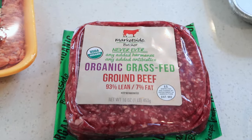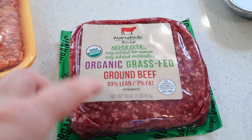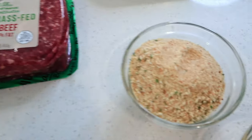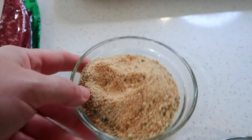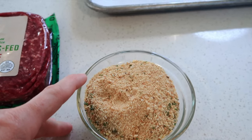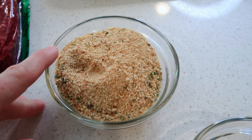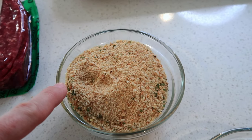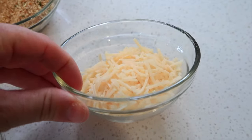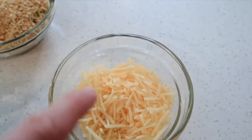We have a few more things that are going to help these meatballs be really tender and have a ton of flavor. These are Italian breadcrumbs — you can use just panko breadcrumbs, and if you don't have any of these you can use cracker crumbs or make your own breadcrumbs, which are really easy.